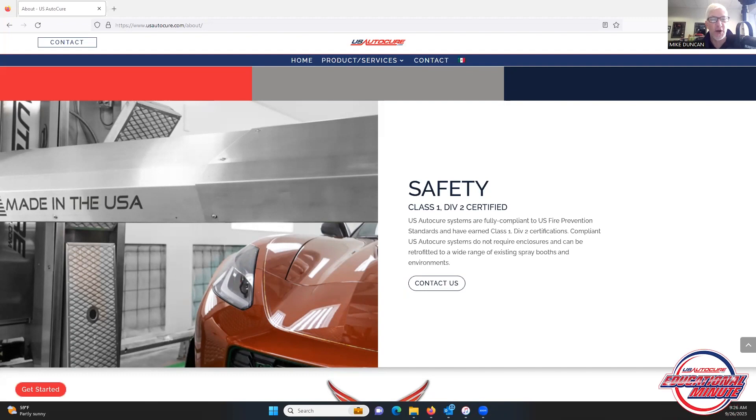Hello, everyone. This is Mike with U.S. AutoCure, bringing you this week's U.S. AutoCure Educational Minute. Now, we know that in some metropolitan areas, particularly those along the West Coast, applying for a permit or getting permission from your local officials to expand your business can be very challenging.